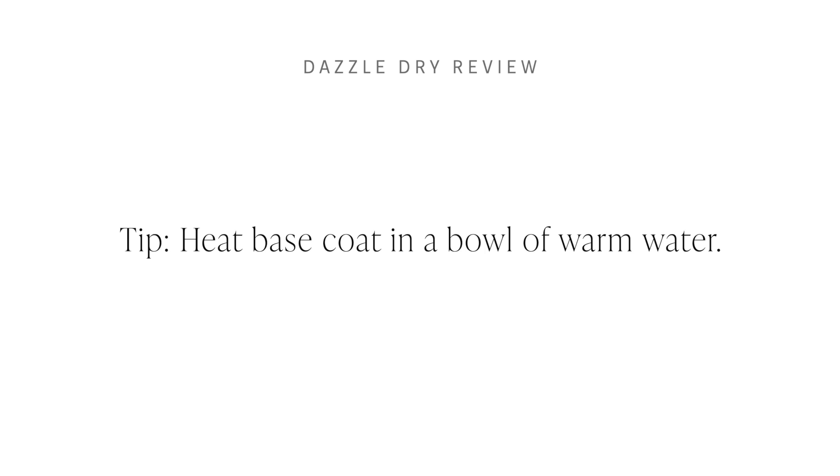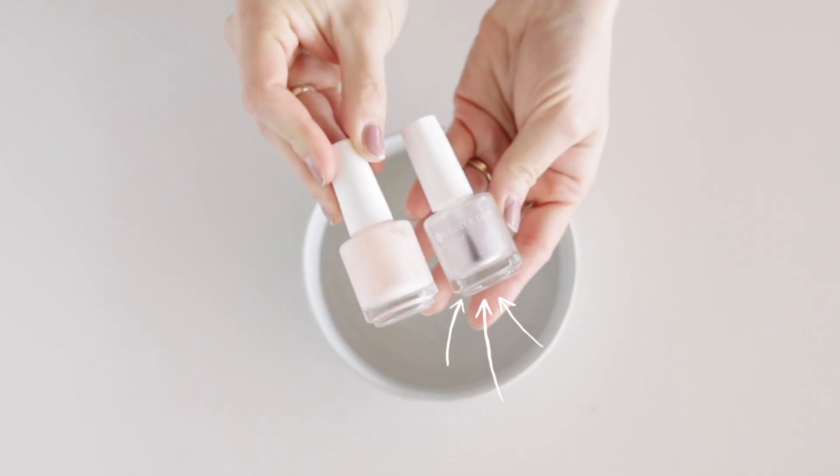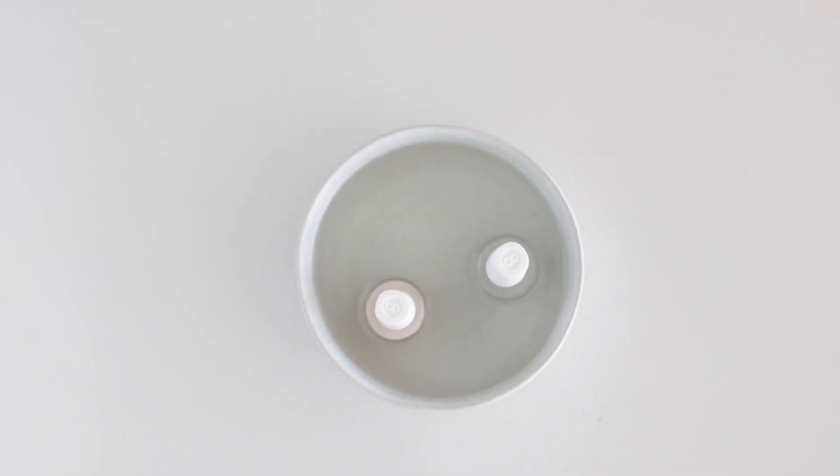Heat up your base coat. When your base coat comes in, depending on the temperature outside, it's going to be milky white and thick. You actually have to warm it up in order to use it, in order to make it look nice and liquidy like this.